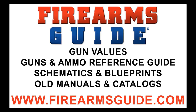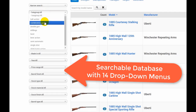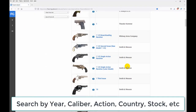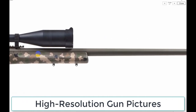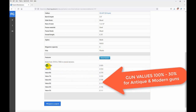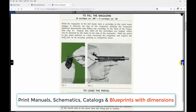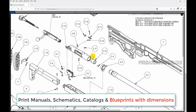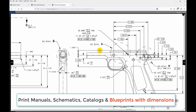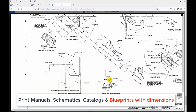Hey everybody, just a quick note. Firearms Guide is the world's largest searchable guns and ammo technical reference guide and gun values guide that presents over 80,000 antique and modern firearms, air guns, and ammo with tech specs, high-res images, features, ballistics, prices, and gun values from 100% to 30%. It has the largest professional gunsmithing library with over 23,000 printable gun manuals, schematics, parts lists, and old catalogs. See why all gunsmiths have already subscribed — join us at firearmsguide.com.